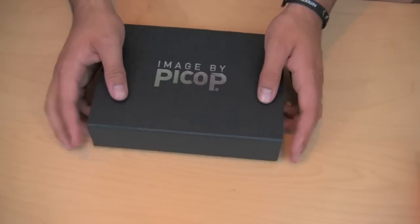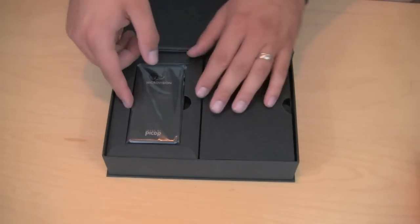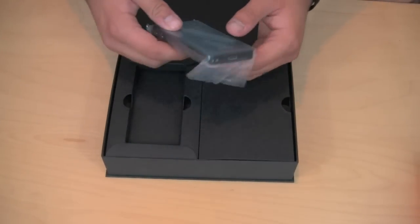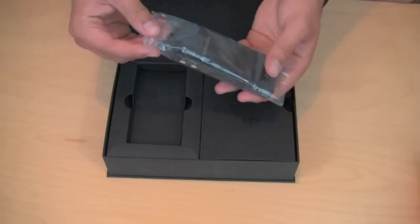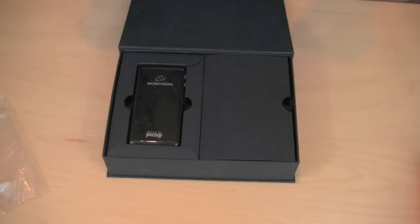As you can see we have a magnetic clasp type of box right here. Pop it open. Then we have the projector — very small, very lightweight. This projector is about the same size as the iPhone, almost the same thickness as well. Definitely something I think you guys should check out.